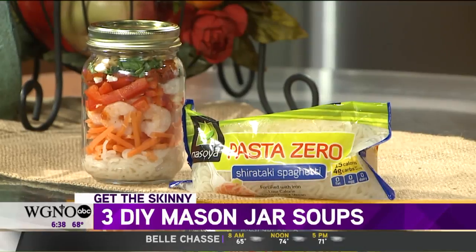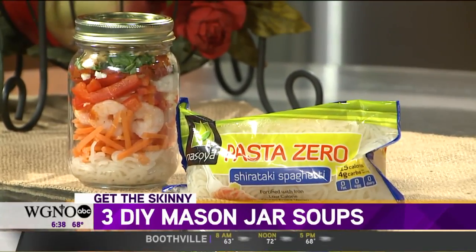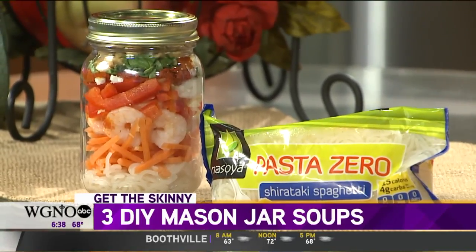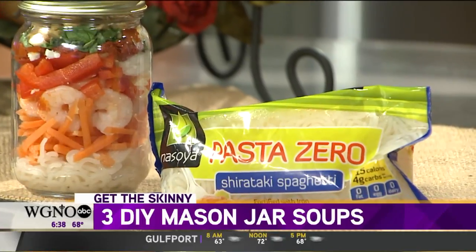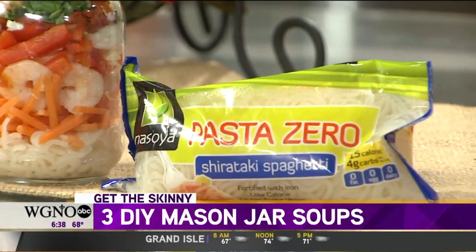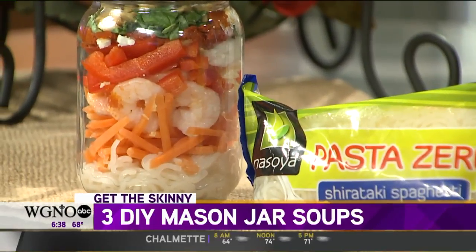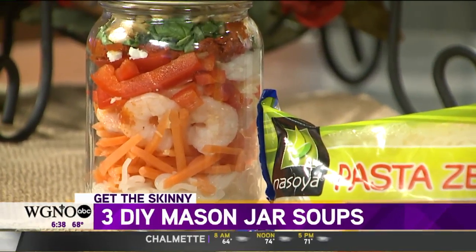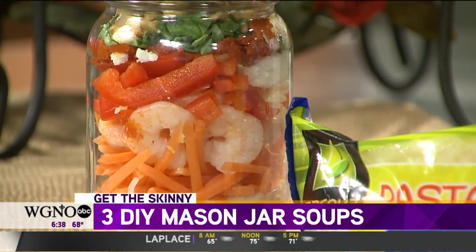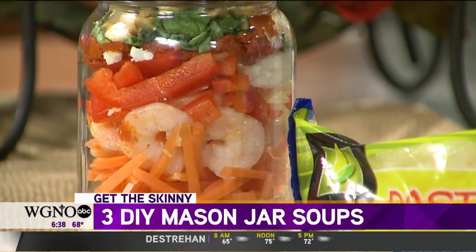This first one is my favorite — I love curried anything, and I love bisque. So this one is the spicy curried shrimp coconut bisque. What we use for the noodle here is these shirataki noodles. There are a lot of different brands, but they're essentially not zero calories, but pretty darn close. We also have shrimp, all different types of layered vegetables, a little bit of red curry paste, and a little bit of coconut cream, which is going to give it that bisque quality. Just add hot water whenever you're ready to eat it.